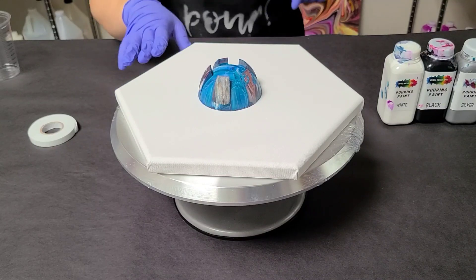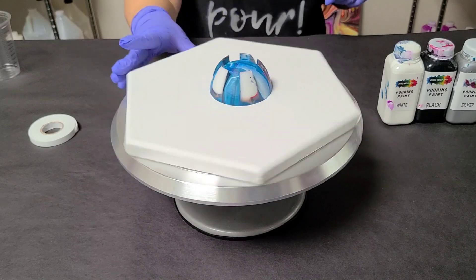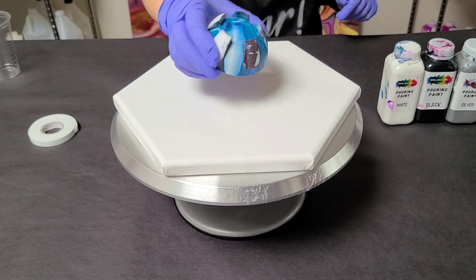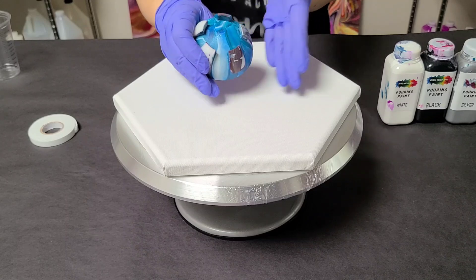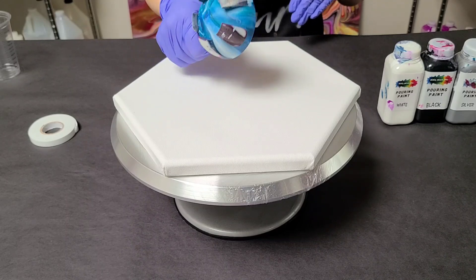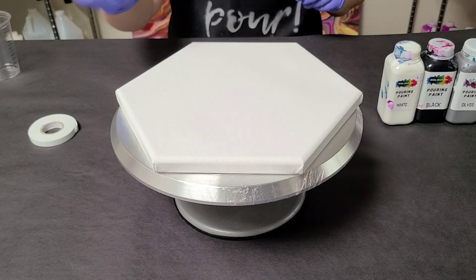Hey guys, Mix Media Girl here. Today we are doing another bottle bottom pour on this cake spinner. This is a plastic tool that I make that basically mimics the bottom of a water bottle or soda bottle, and it's really cool to pour through. You can get this on my website.